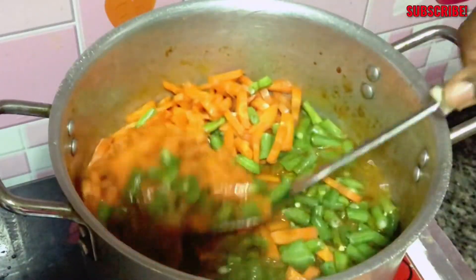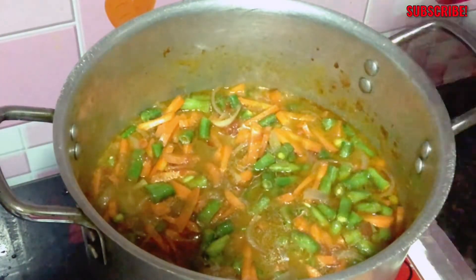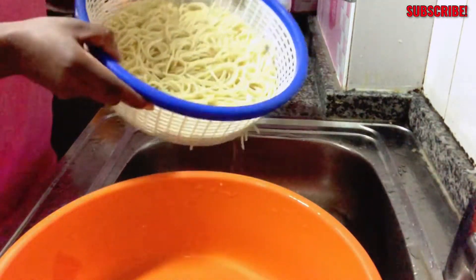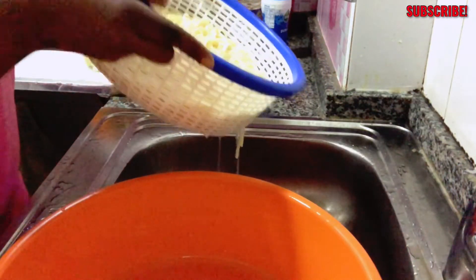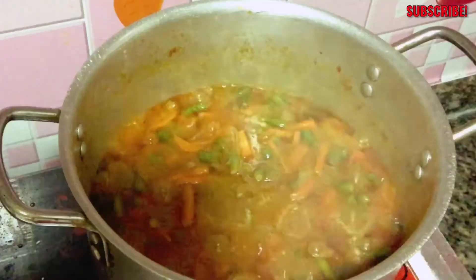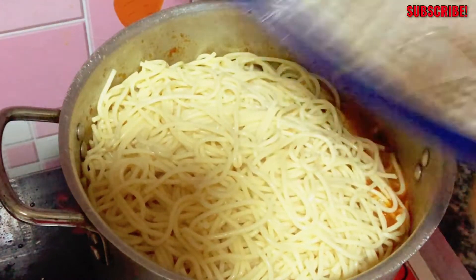Right now I'm going to stir it, cover it, and let it cook for five minutes. Then I will drain the water from the spaghetti, mix it into the sauce, cover it, and let it cook for another five minutes. I kept the spaghetti in water so that it won't get stuck all together by the time I'm ready to mix it into the sauce — and as you can see, it comes out just right.